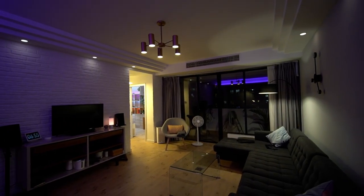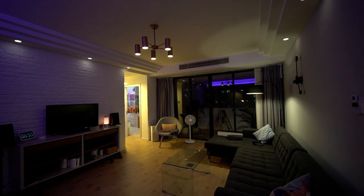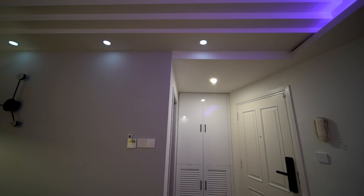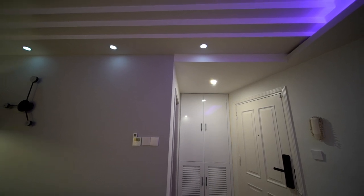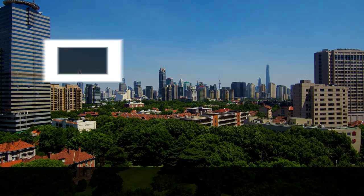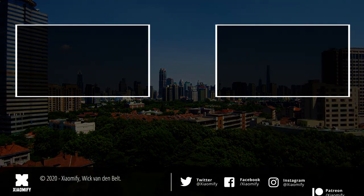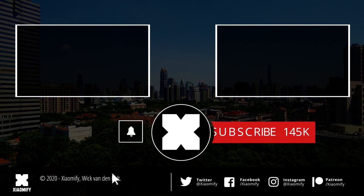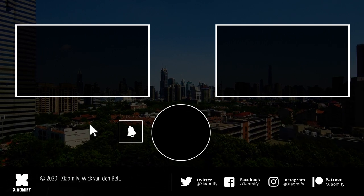What do you guys think of these mesh lights and this always-on concept? Are you as excited as I am? Let me know in the comment section and don't forget to leave a like below this video. If you're not subscribed to the channel yet, you probably should be, because I'm doing a ton of videos about products from the Xiaomi ecosystem like Yeelight right here on the Xiaomify channel. As always, thank you for watching and I hope to see y'all soon.